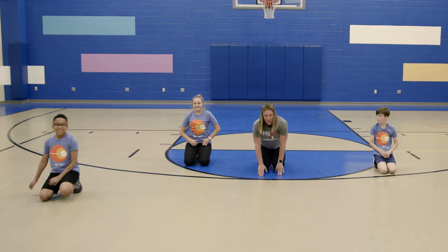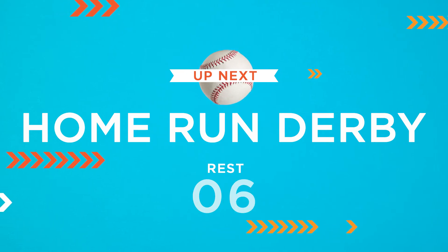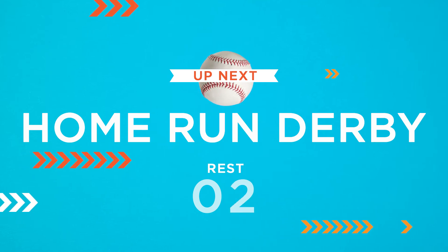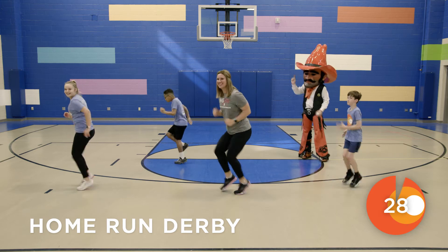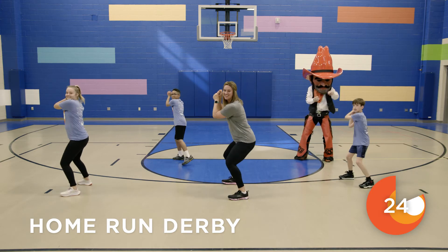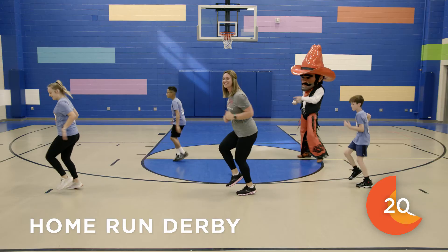Great job! Our next move today is a home run derby. So you're gonna hit the ball as hard as you can, then run all the way around all four bases. If you need to stand in place like us, you're welcome to do that.